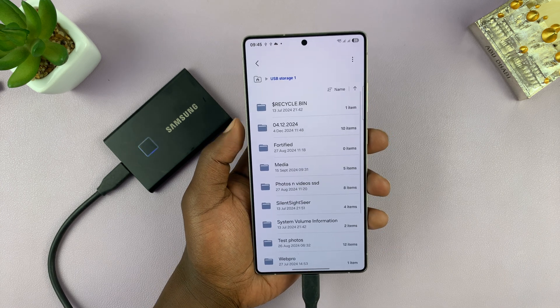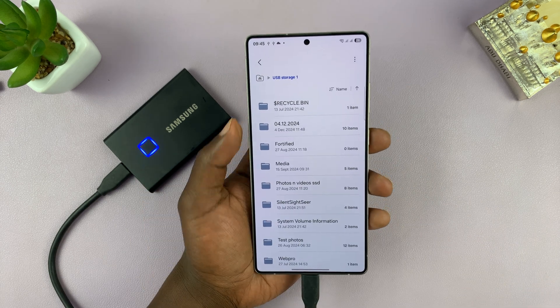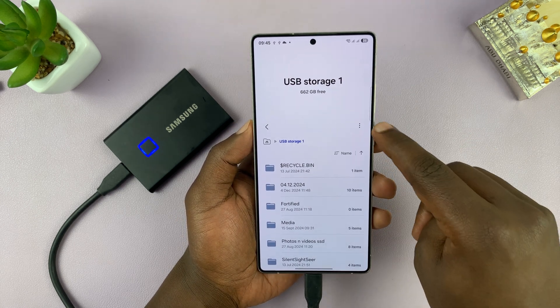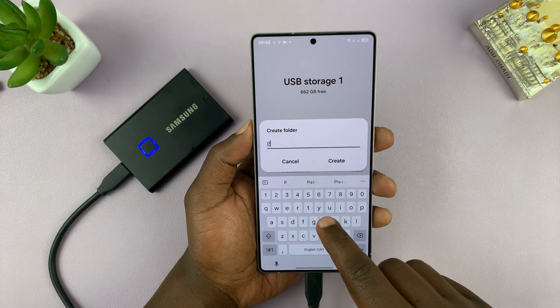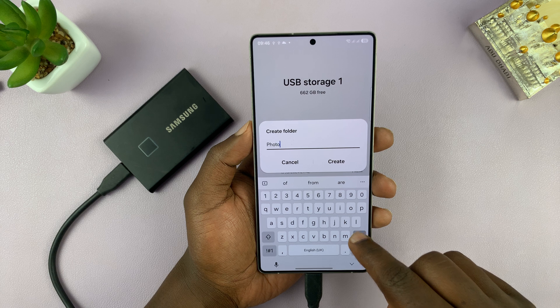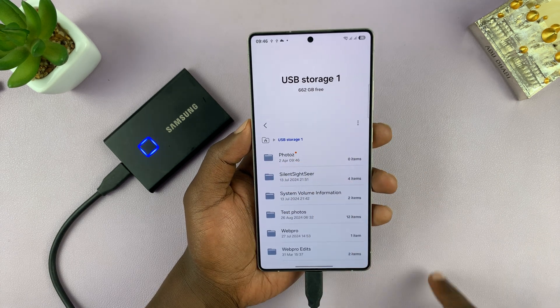If you tap on USB storage you can see the files and folders inside the drive. If you want, you can go ahead and create a folder — tap on the three dots, tap on Create Folder, name it something like 'Photos', and then tap Create. So we now have our new folder.